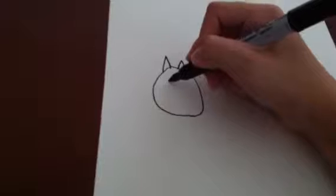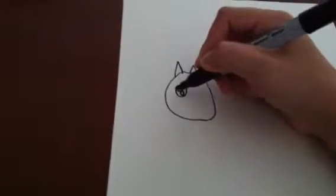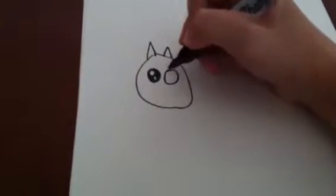Now you draw the eyes. I like to draw the eyes like this. I'm using one hand so it's very hard for me to draw. And another eye.